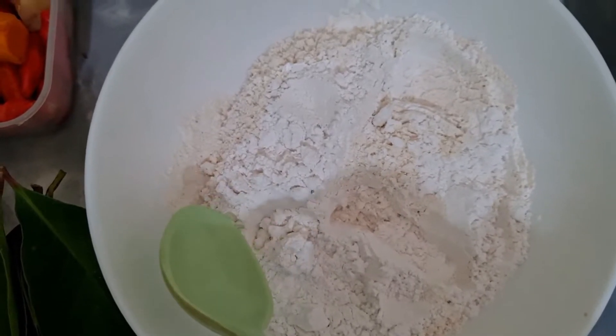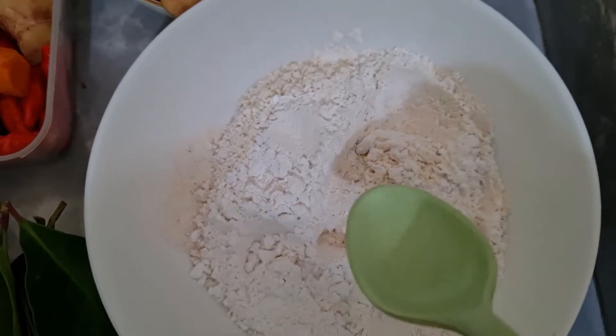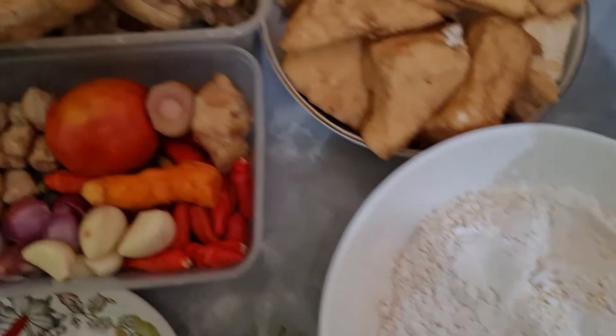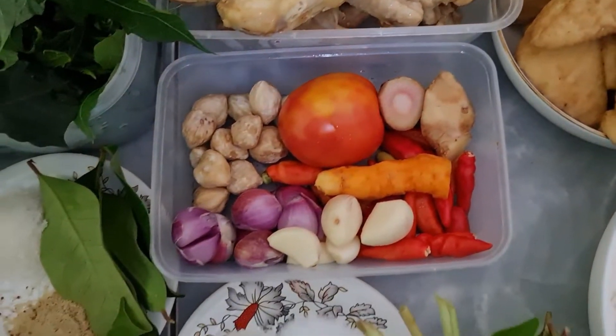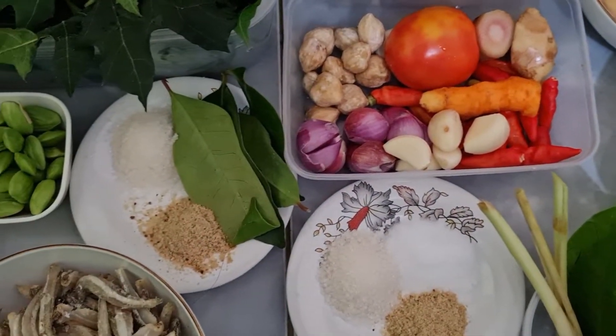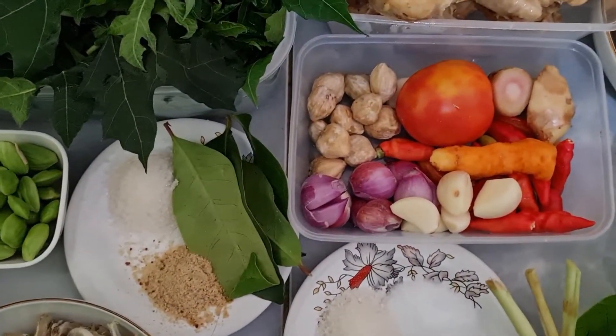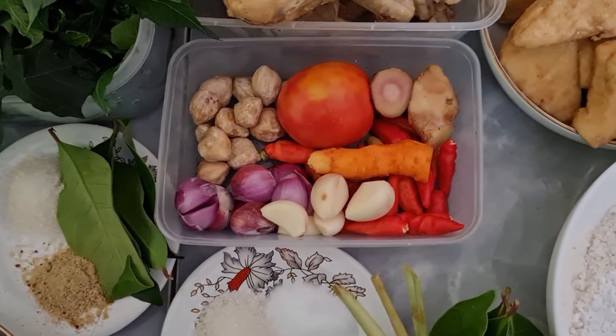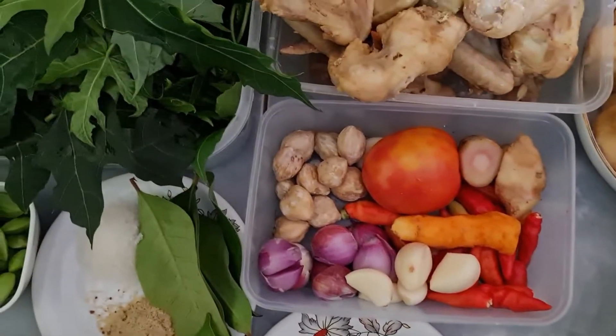Dan ini ada tahu sayur atau tahu putih, akan saya goreng dengan menggunakan bumbu instan. Untuk menggoreng yaitu 10 sendok makan bumbu instan dan 5 sendok makan tepung beras, udah saya campurkan. Nanti dicairkan sesuai dengan kebutuhan.